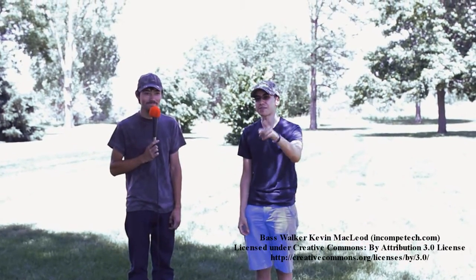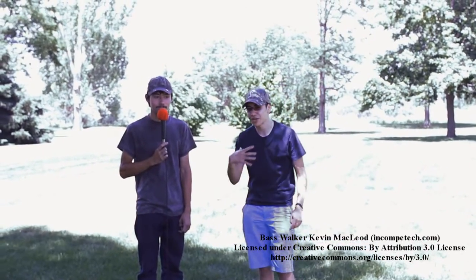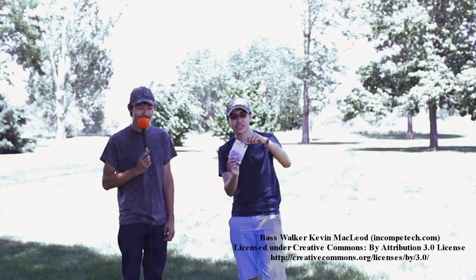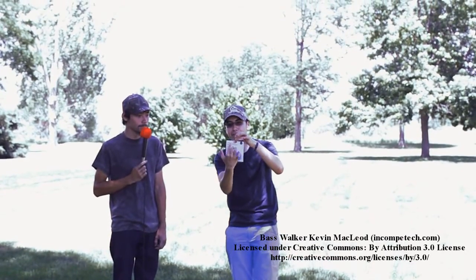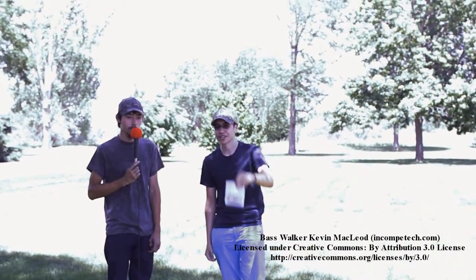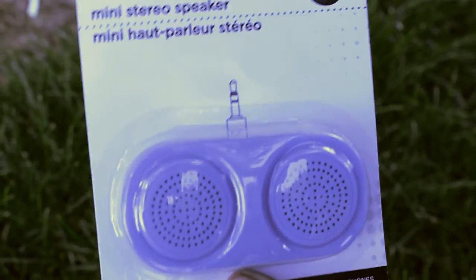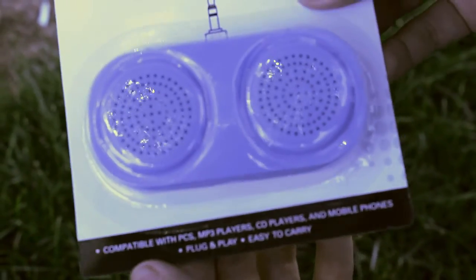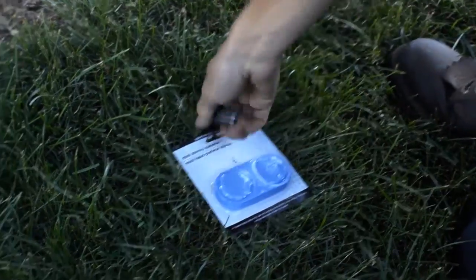Hello ladies and gentlemen, welcome to the Nixon Mix dollar store product reviews. I'm here with myself and Bob. Today we're gonna be reviewing this incredibly awesome mini stereo speaker. Let's unbox and take a look. Here's our beautiful box — a mini stereo speaker compatible with PC, MP3 player, CDs, mobile phones. Plug-and-play, very easy to carry. You can just connect the audio jack to your phone.